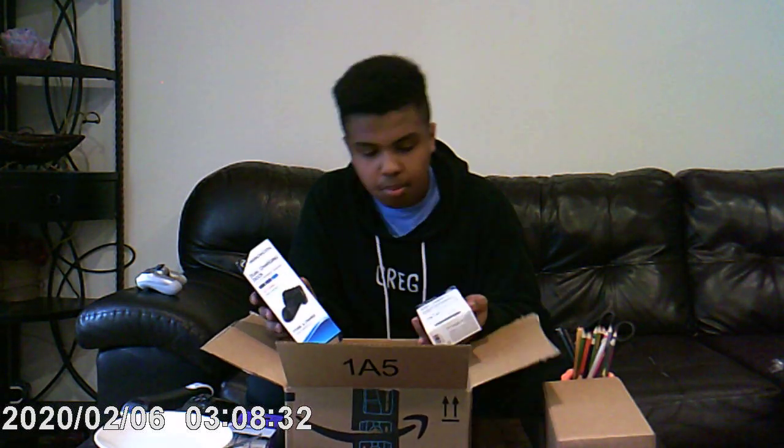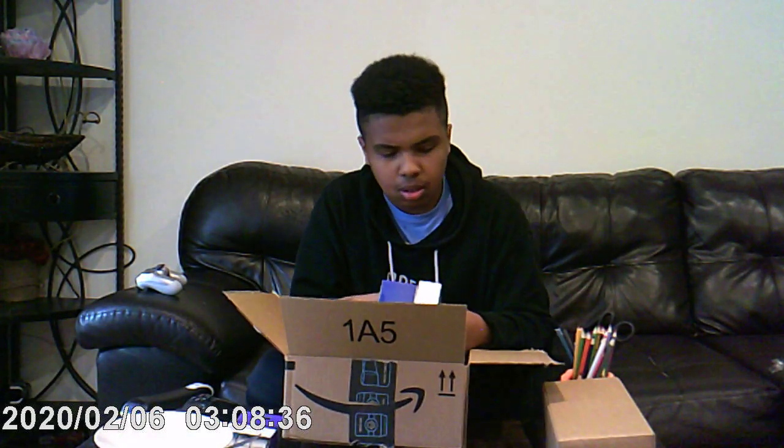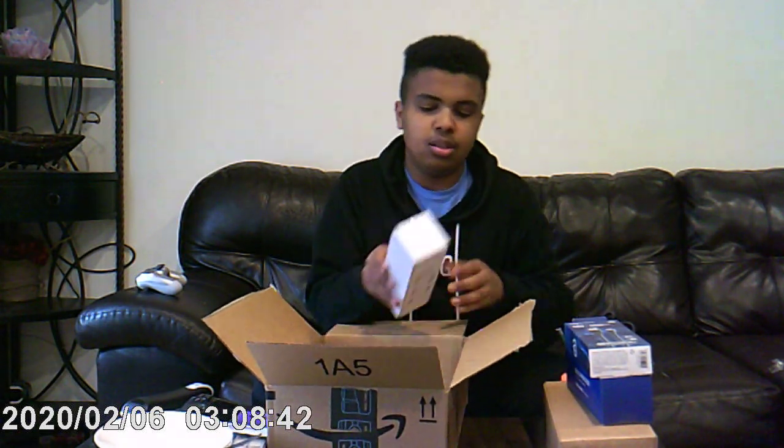I got this charging station for my PS4 controllers. I already had one, but my dogs recently chewed it up — like the dumb animals they are. But it's okay, because dogs are dogs and dogs will be dogs — that's my motto.